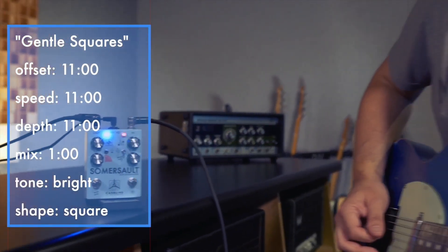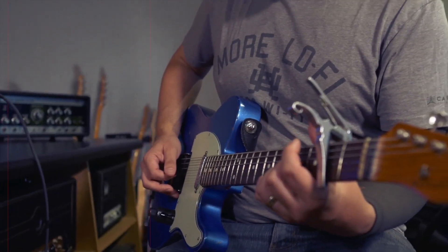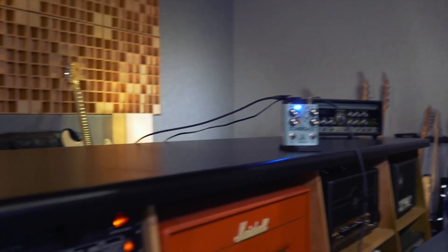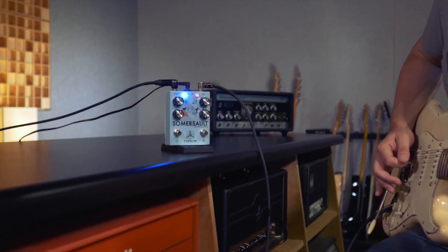First off, the mix knob controls how wet or dry your signal is. Next is the offset control, which offsets the time difference for your dry and modulated signals. The depth knob controls the intensity of the wave on the modulated signal, and the speed knob sets the rate of the oscillator sweep.